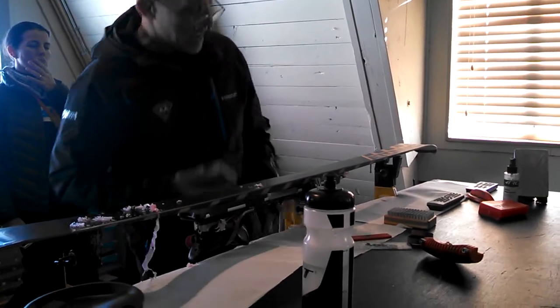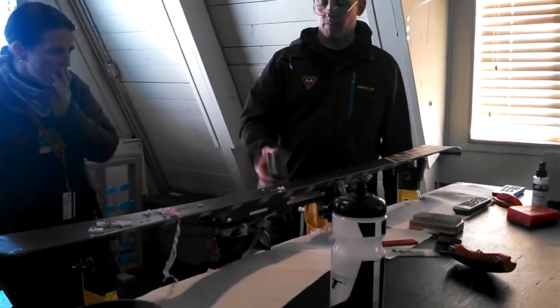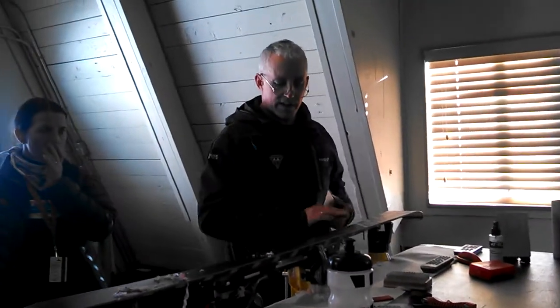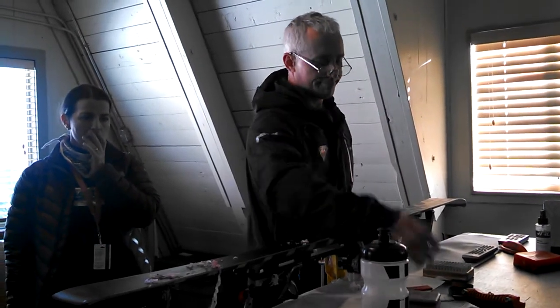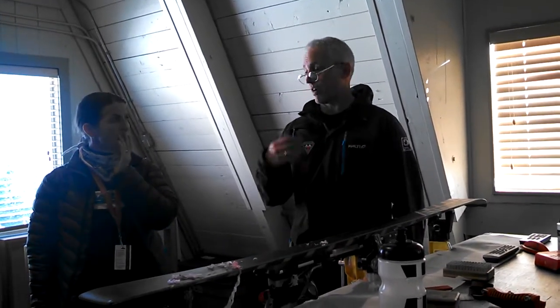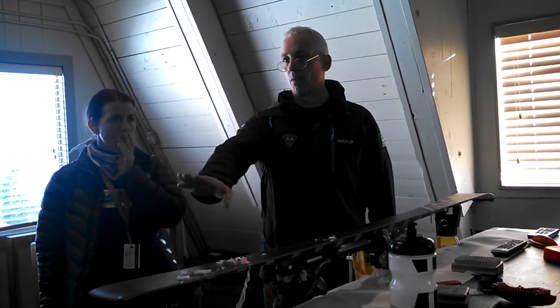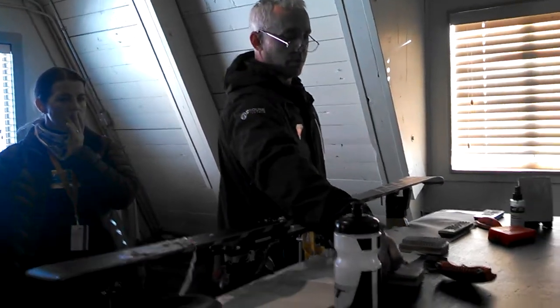If you don't scrape all the wax off — and this isn't really critical — but if you don't, you'll find these foggy patches as you buff with the brush, which is not the end of the world. For training and stuff, it's just fine. But on race day, the ski won't be quite as fast unless you're able to scrape all the wax off and then give it a really good polish with your brushes.